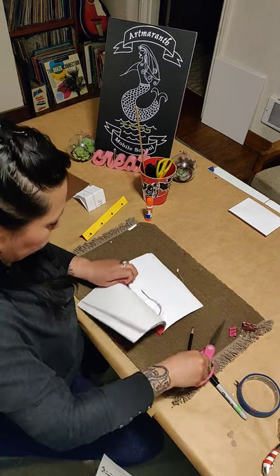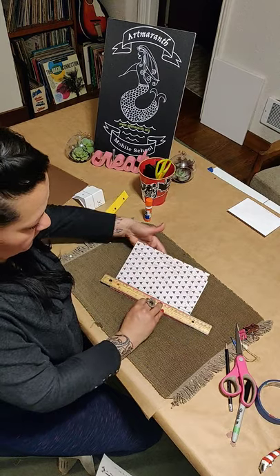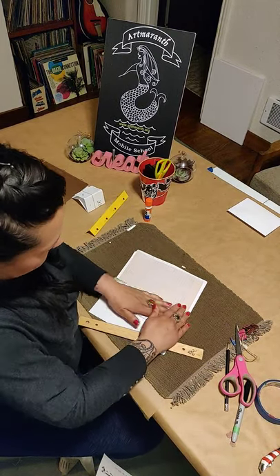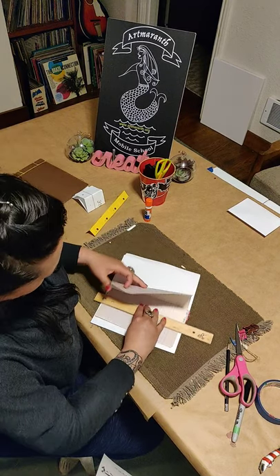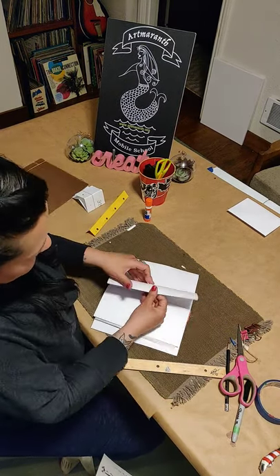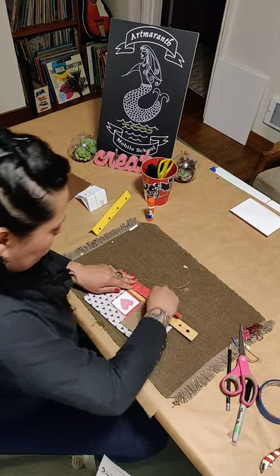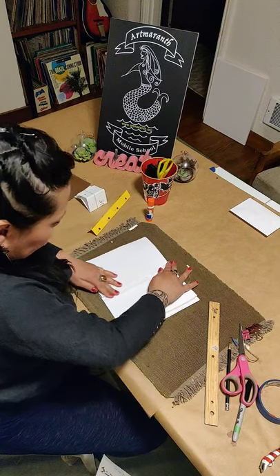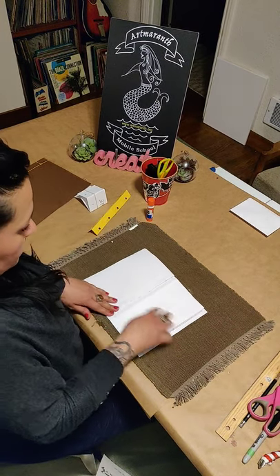I had extra thread just in case because mine ripped, but I was able to fix it. Cut a little end of the string. One thing I like to do — I'm going to place my ruler here and bend the pages over. I'm going to do that with all the pages because it's going to be a lot easier once you open your journal to do any writing. You can use your hands or the ruler. For this page, you can write your name.